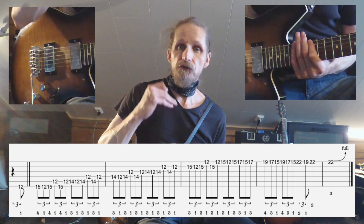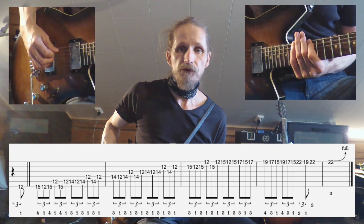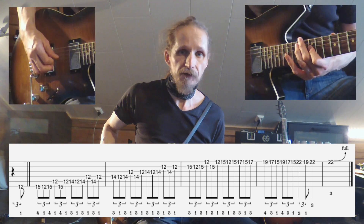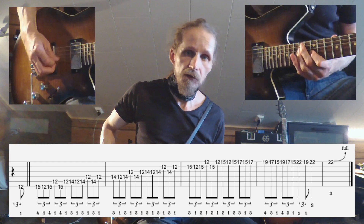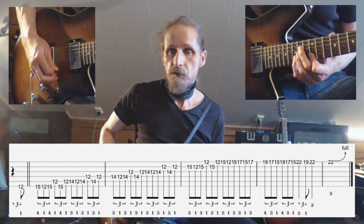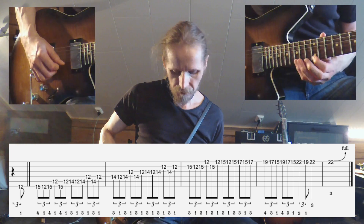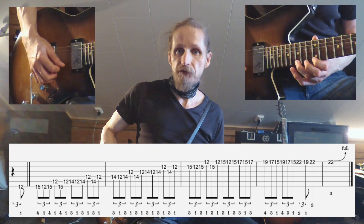You then just proceed throughout the entire scale. We start on the next note, back one and back, next note, next note. When we get to the top of it, we're going to move one to the next position.